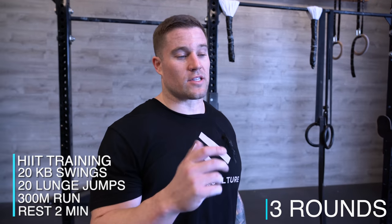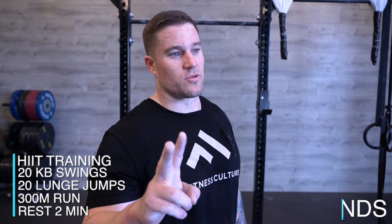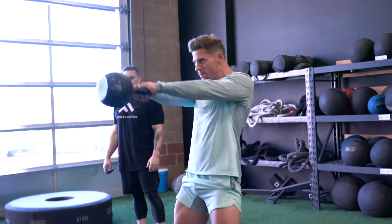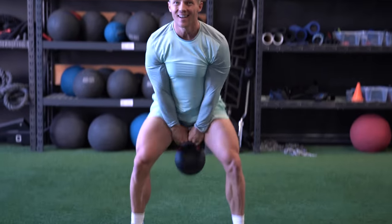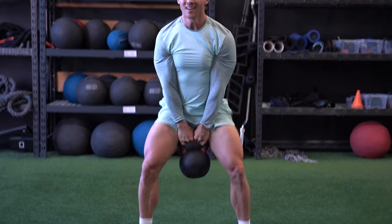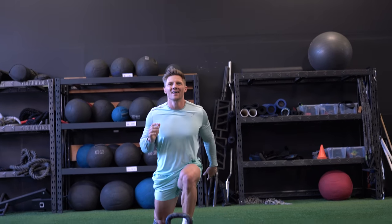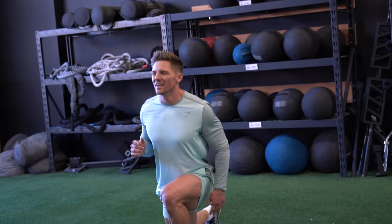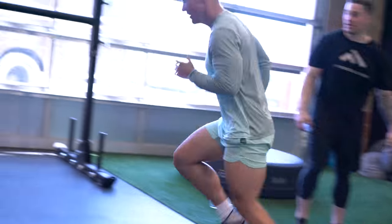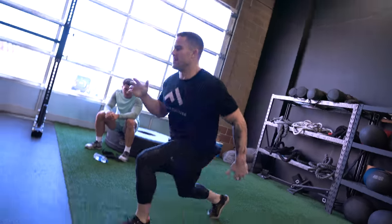All right guys, we're finishing this workout. We're going to do three rounds: 20 kettlebell swings, 20 lunge jumps, and then a 300-meter run. We'll rest two minutes between rounds.